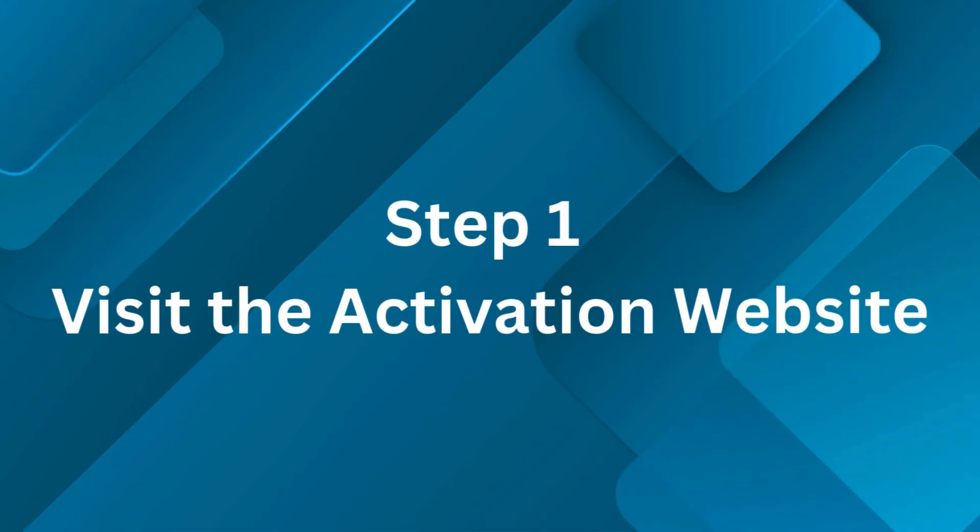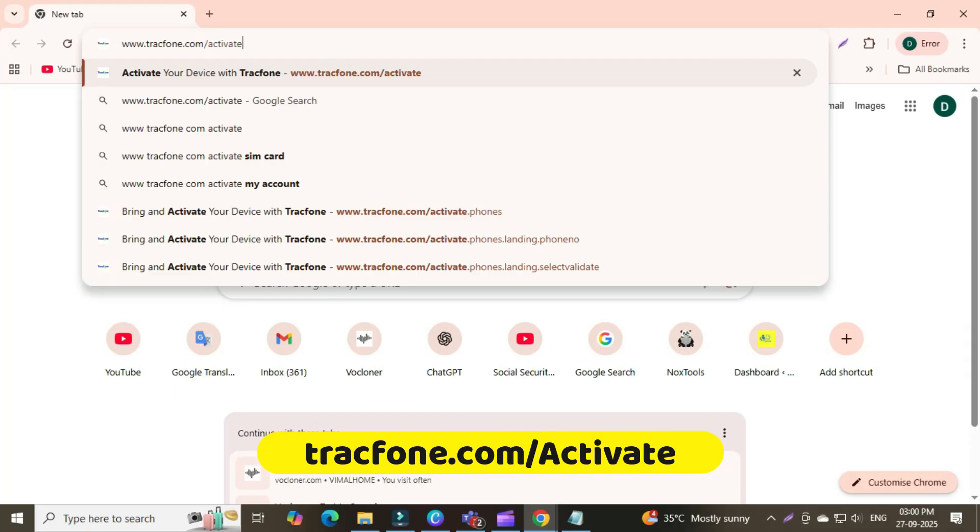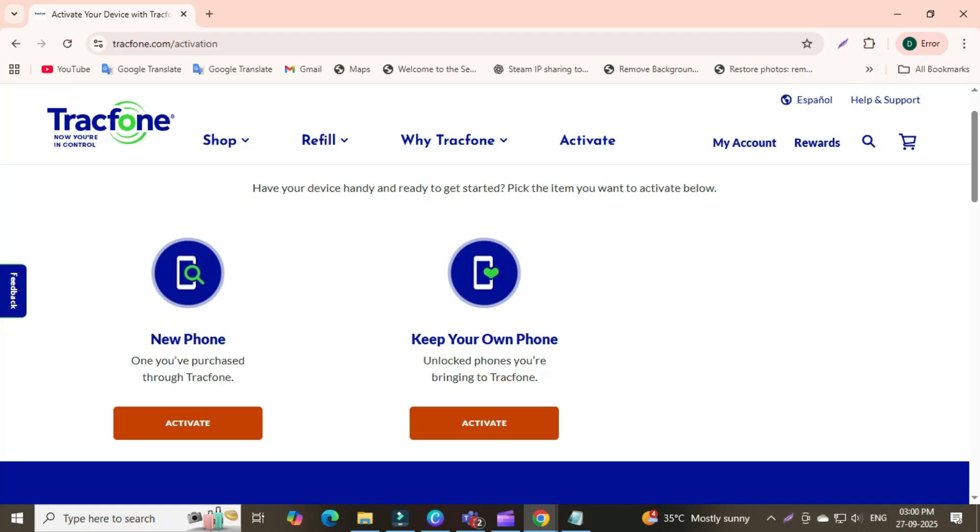Step 1: Visit the activation website. On your computer or another device, open a browser and go to www.trackphone.com/activate. Here you'll see options to activate a new phone, transfer your number, or add a SIM card.